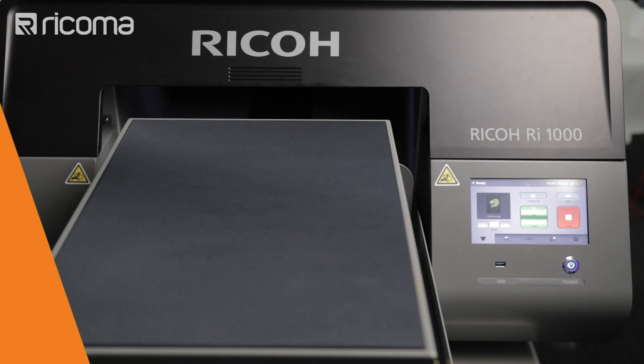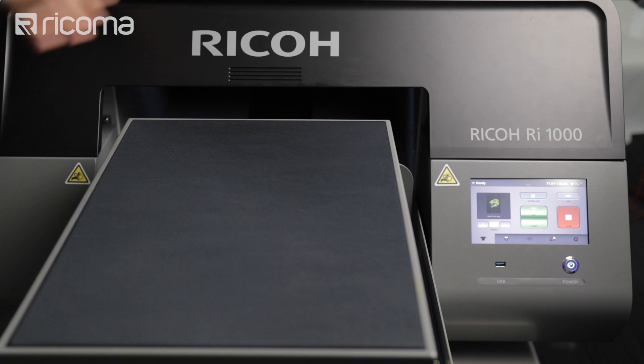So here we have our design. We already sent it over using our network — it appeared right here and we're pretty much set to go. I'm going to press set and the machine is going to do its thing.